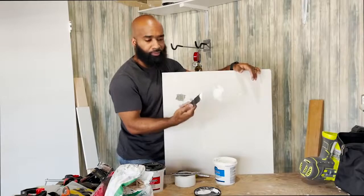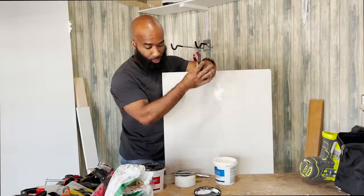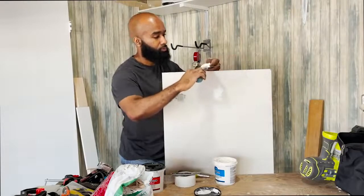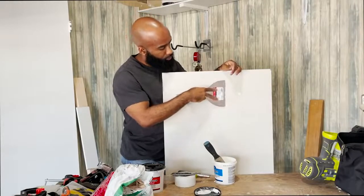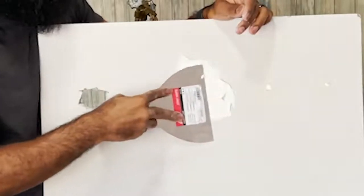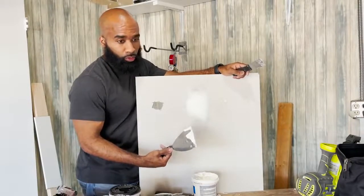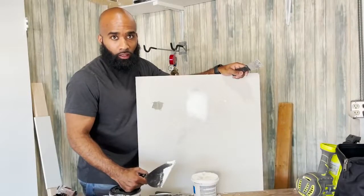Now you're getting to a bigger patch, and this putty knife is just too small. Let's move to the six-inch because now I can go two or three swipes and I'll be finished. Take the putty knife, just back along, firmly press. This is your first coat — you'll be here all day trying to make it smooth with your first coat. Just slap your first coat on, get it as smooth as you can, and then when you come back and sand it'll be fine after that.